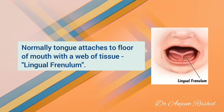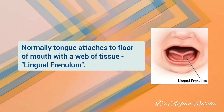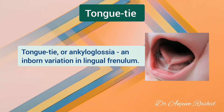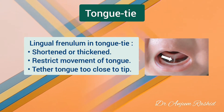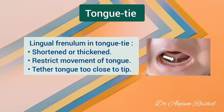Normally, the tongue attaches to the floor of the mouth with a web of tissue called the lingual frenulum. Tongue tie, or ankyloglossia, is an inborn variation in this structure. The lingual frenulum may be shortened or thickened, restricting movements of the tongue, or it may tether the tongue too close to the tip.